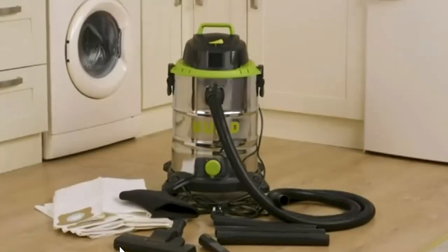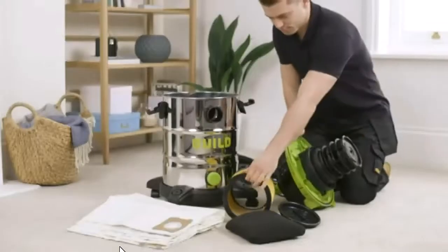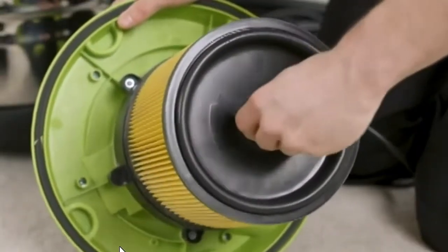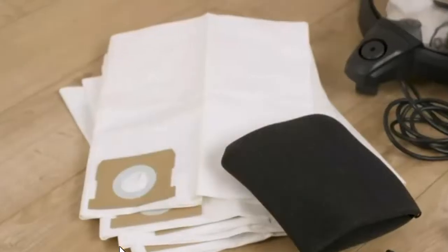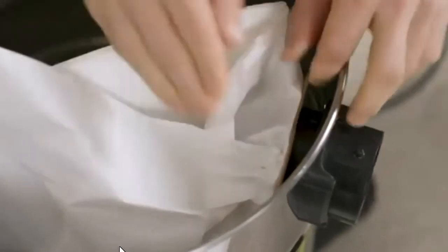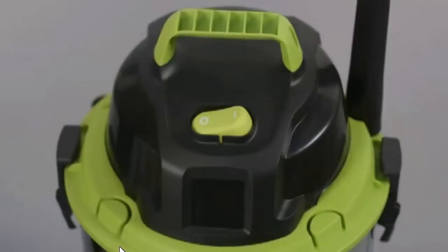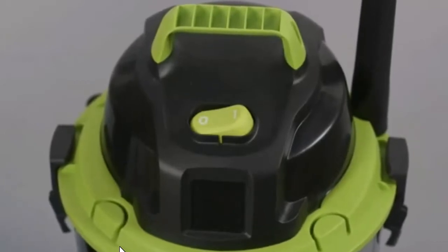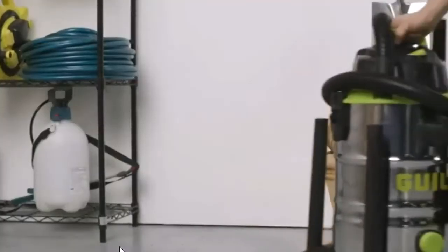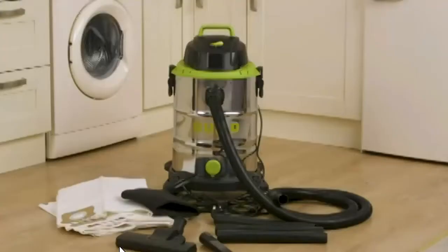The Guild 30-litre wet and dry vacuum cleaner comes supplied with everything you need to complete the toughest of tasks. For dry vacuuming, a cartridge filter captures dust particles; five universal dust bags are also included for additional filtration and easier disposal. Built to withstand tough tasks, this vacuum cleaner offers a compact footprint, large carrying handle, and onboard storage for both cable and accessories, making it easy to store in any cupboard, work van, or under a workshop bench.